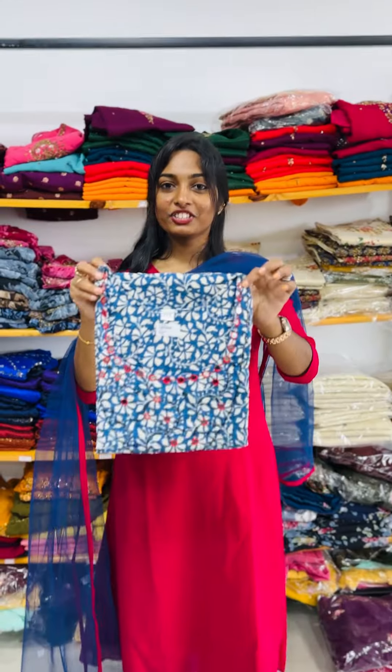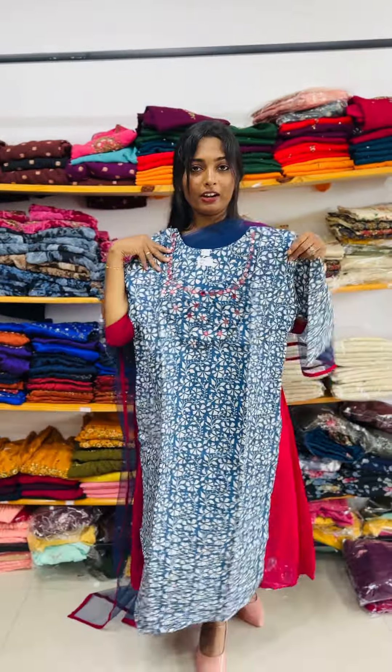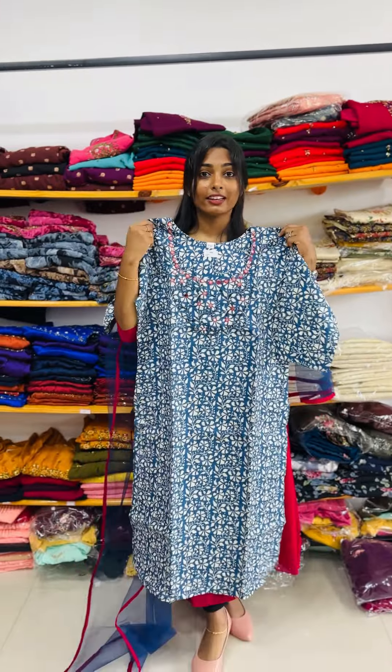Second color shade, we have a blue shade. The size is 44 and 50. It can also be size 50. The size is double XL and 3XL.